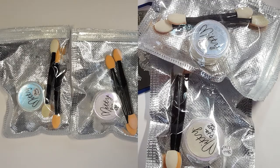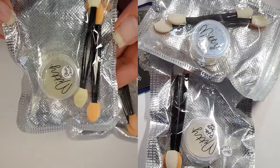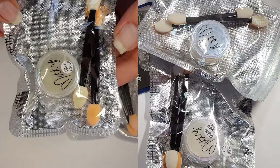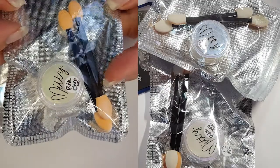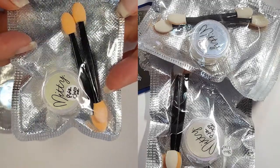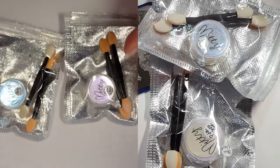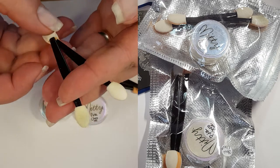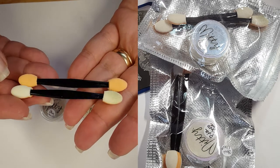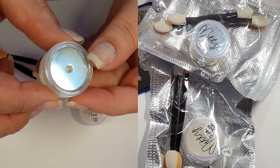Moving on to the Mitty chromes — this is how they are packed and they come with two of these really large applicators, which I just love. That really gets a big thumbs up from me. I got the blue bullet and the pearly pink chrome. You really get quite a bit of product too — three grams in a tub. This is going to last you a really long time.